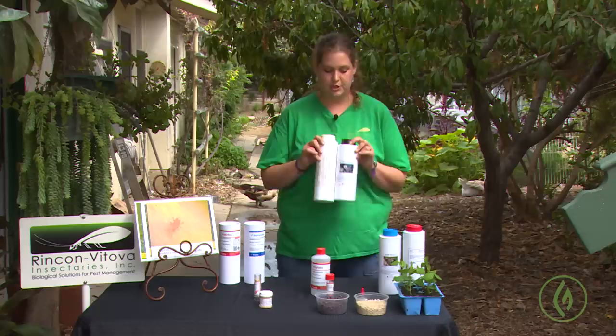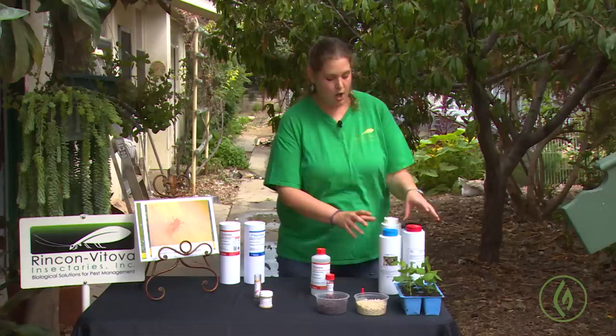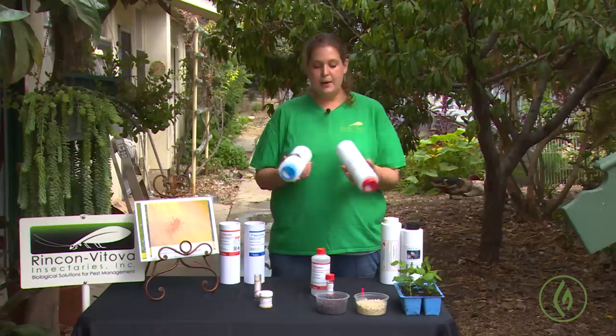Eriophyads are a totally different beast. They do not overwinter in the soil, so your Stratiolaelaps and Hypoaspis mites are not going to help that situation. For eriophyads, we have a couple of different predatory mites like Amblyseius californicus or Amblyseius cucumeris that are very effective. Cucumeris is really marketed as a thrips predator, but it's excellent at helping go after the eriophyads.